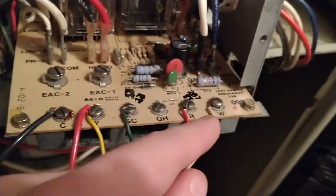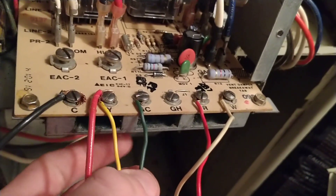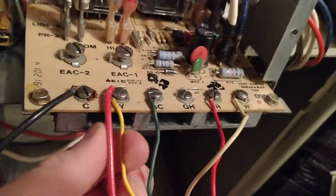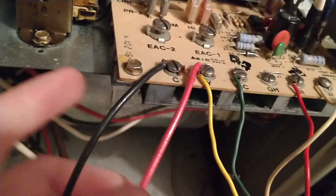White is your heat, green is your fan, and yellow is your AC. These two wires go out to the AC unit outside, and they act as a switch.